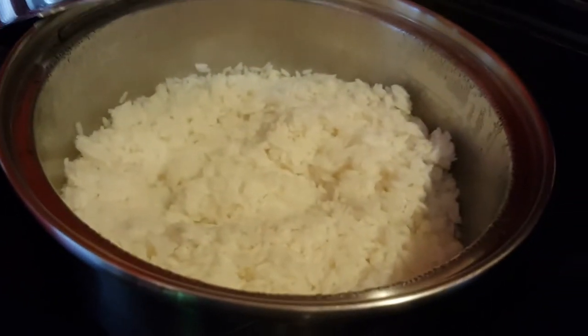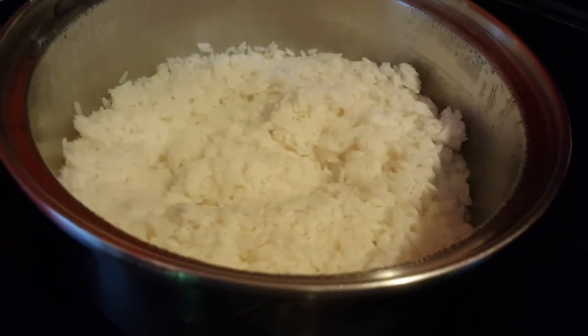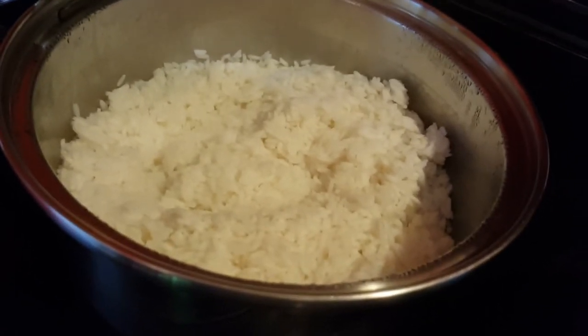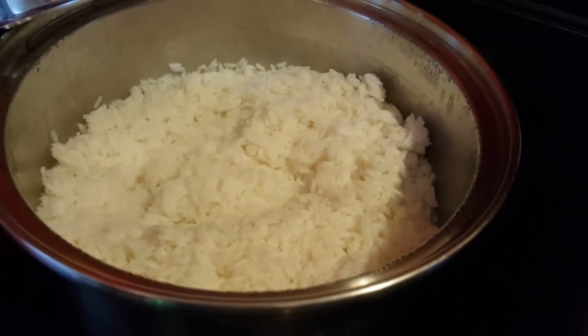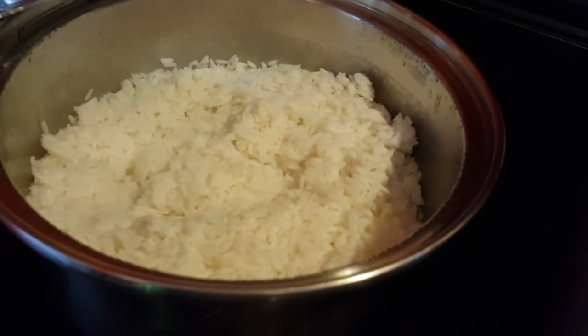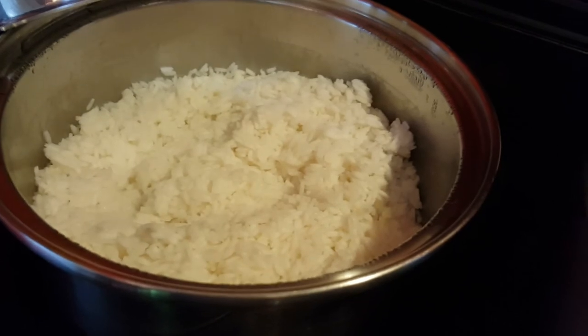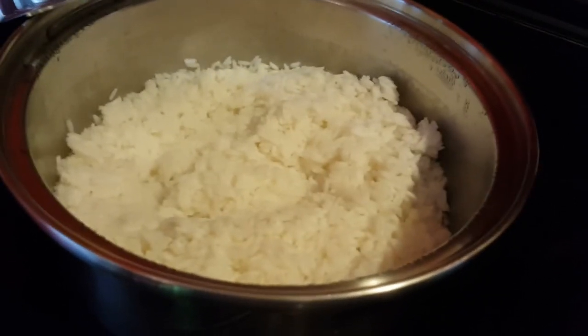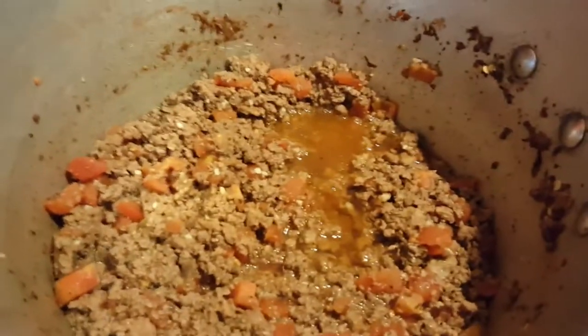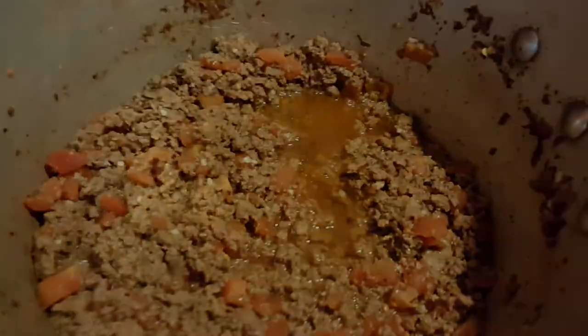Over here with the rice — the rice isn't quite done yet, it's still a little al dente. For those who don't know what that means, you can bite into a kernel of rice and it's got a little snap in the middle. I did that on purpose because I'm going to pour some of this rice into the bowl and it's going to finish cooking and absorb some of that juice down there.